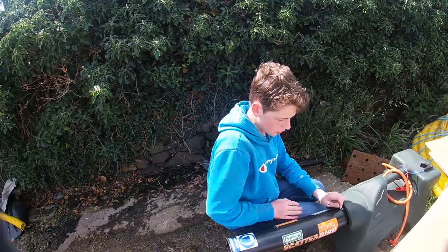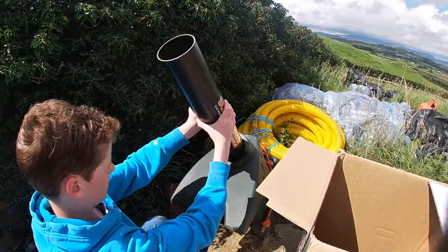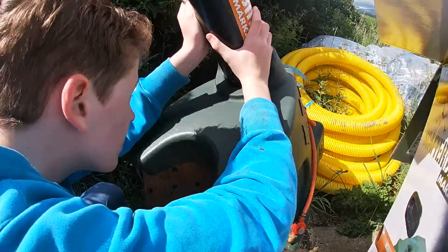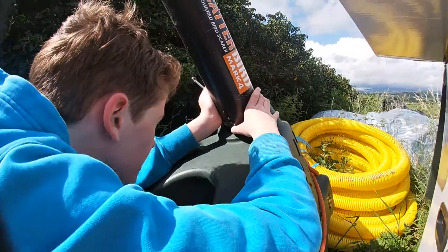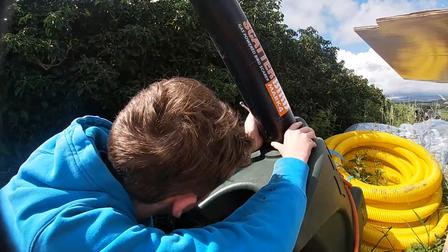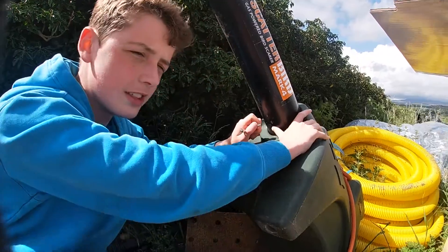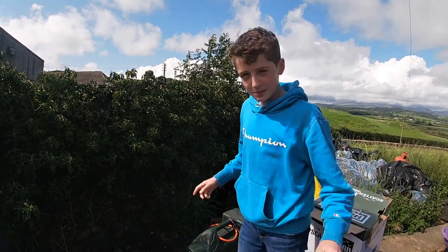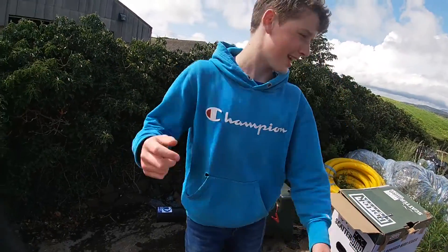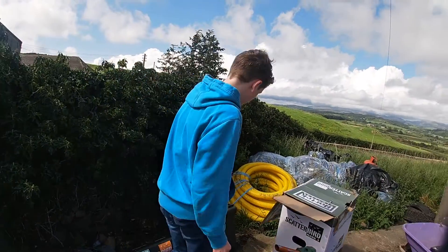Now we're going to put the one in that's on the bottom. It doesn't quite line up for some reason, which is not great. Let me just work out why this is not lined up and then I'll come back to the video. With my clearly superior cameraman brother's help, he's got it screwed in. So now let's get the battery.